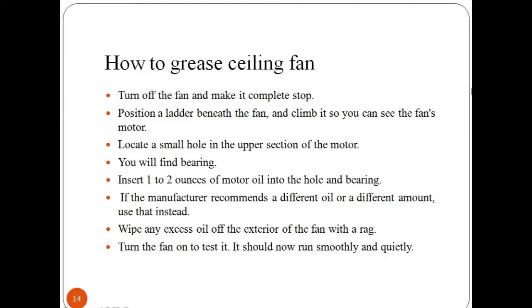To grease a ceiling fan at home or office, firstly turn off the fan and wait until it stops completely. Use a ladder to reach the ceiling where the fan is located and climb it to see the fan's motor. Bearings are located on the upper section of the fan's motor — this is where you need to put grease. Insert one or two drops of motor oil into the hole and on the bearing. Follow the manufacturer's recommendations if a different oil or amount is specified. After this, remove excess oil from the exterior of the fan with a rag or cloth. To test the result, turn on the fan — you may notice it is now working smoothly without any noise.